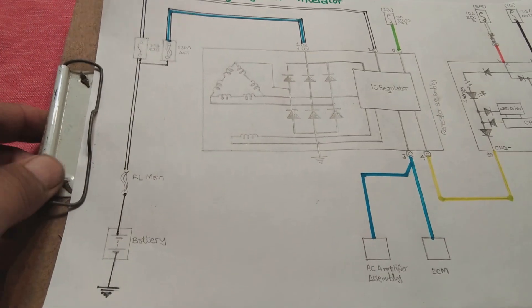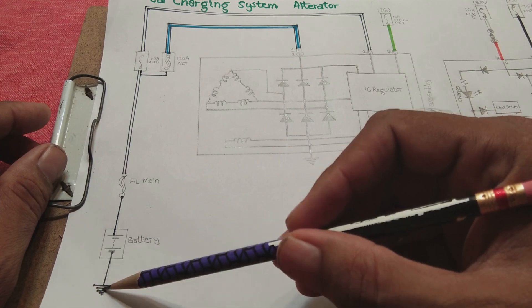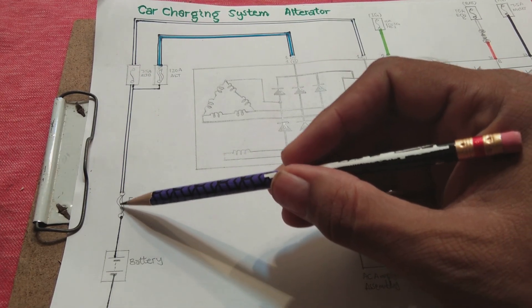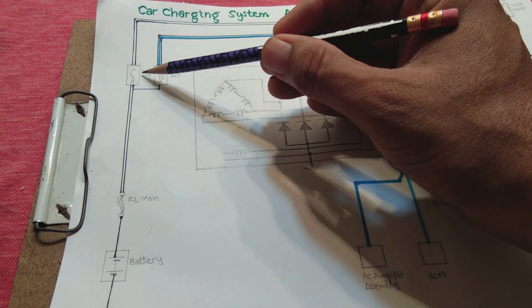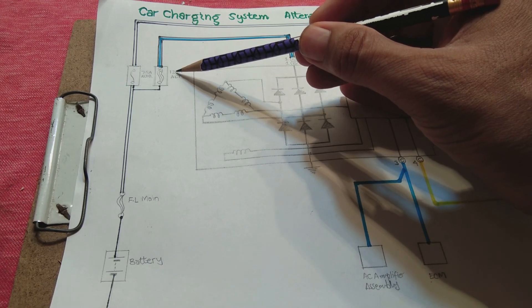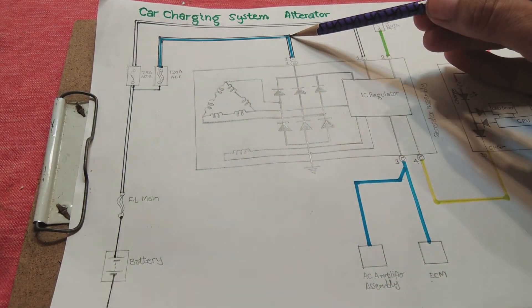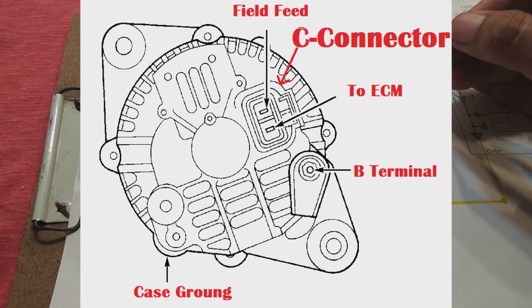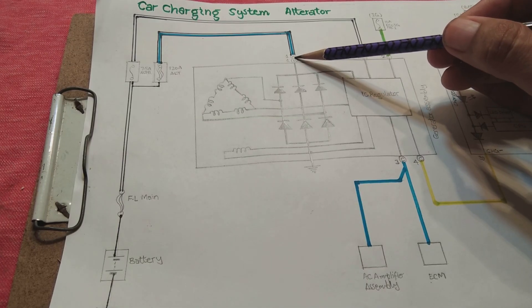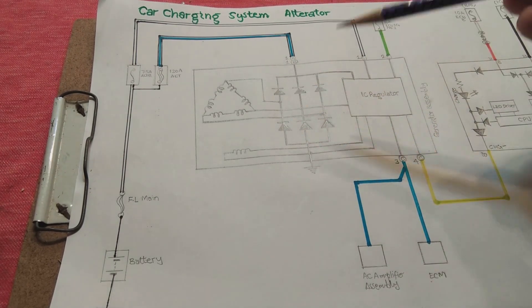We will discuss the wiring of this system. The battery negative is grounded and connected to the body. The positive comes out through a main fusing link (FL main), which feeds a small 7.5 ampere alternator B fuse (as it is known in Toyota), and also a large 120 ampere alternator fuse in the fuse box. Through that 120A link, the wire is connected to the B terminal — a large bolt on the alternator body — via a lug connection secured with a nut.